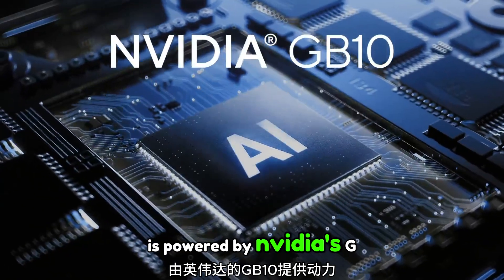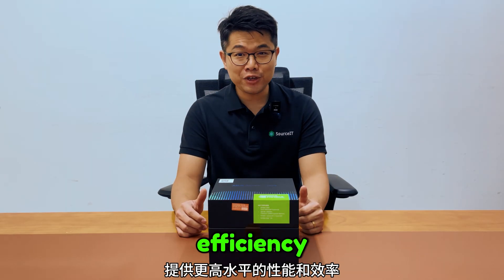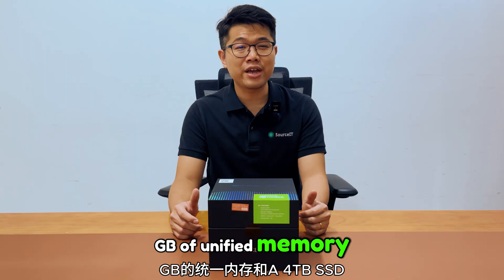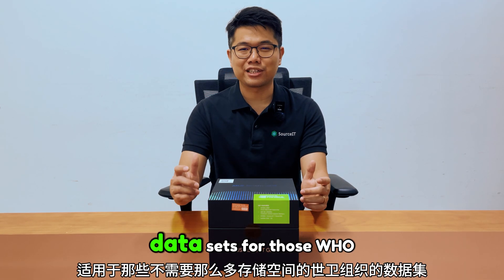The ASUS SN GX10 is powered by NVIDIA's GB10 Grace Blackwell Superchip, delivering next-level performance and efficiency for both AI training and inference workloads. It comes equipped with 256GB of unified memory and a 4TB SSD as standard, offering massive capacity and speed for handling large datasets.